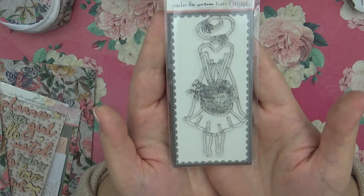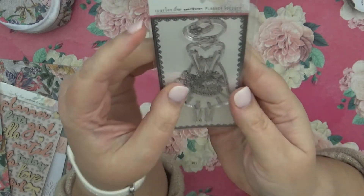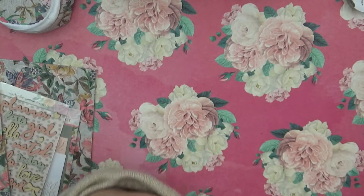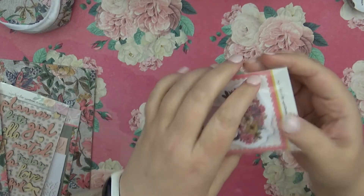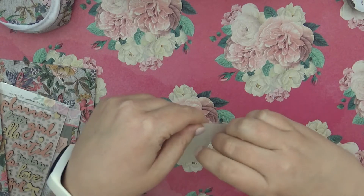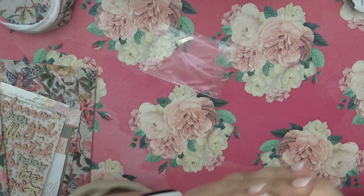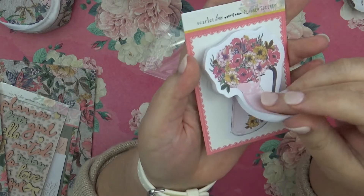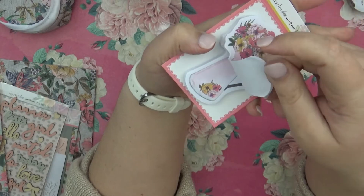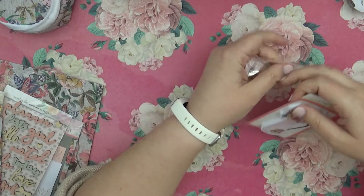Then we have this stamp, which I'm excited about but also nervous about, because I've tried stamps and I did not do very well. I'll open it up but I'm not going to take it out. And then we have these post-its right here — little flower pot ones that are really cute.